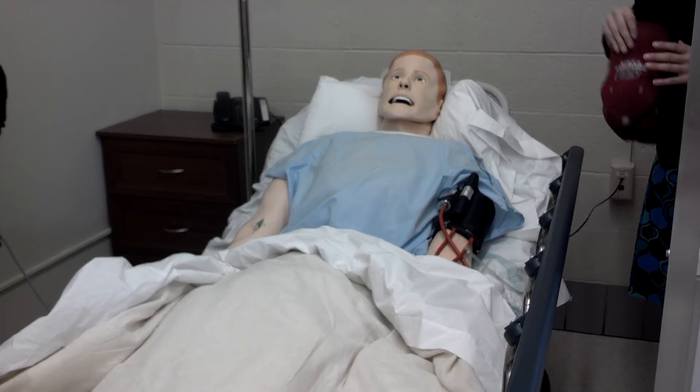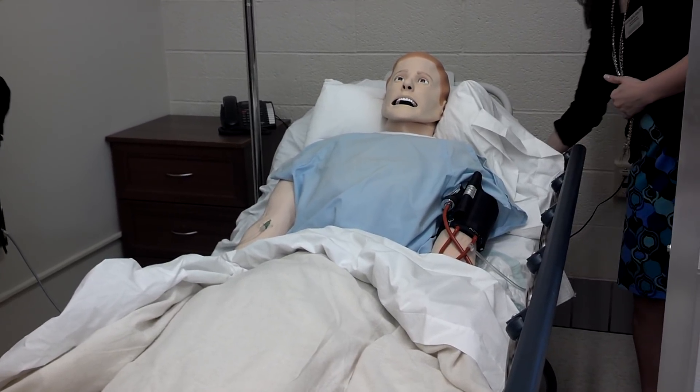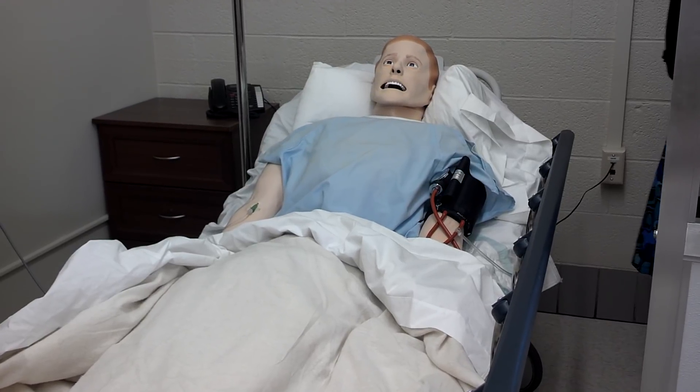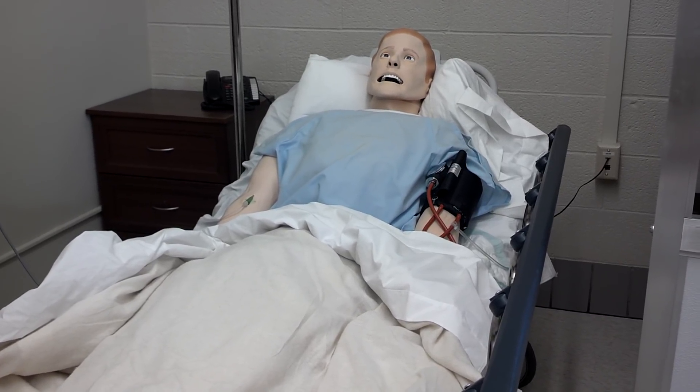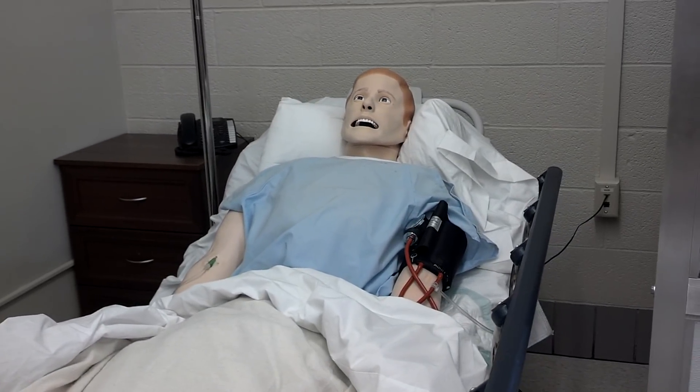Do you feel the warmth in here? I'm sweating. I hope I'm not getting sick. In some situations, I may sweat — I'm counting on you to determine what's wrong with me. When I'm sad or in pain, I may cry. I hope you pick up on my emotion and ask me what's wrong.